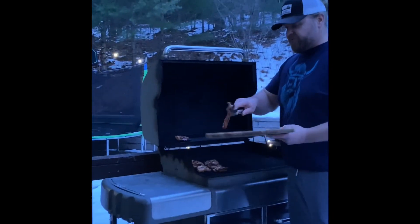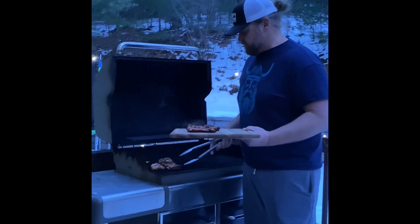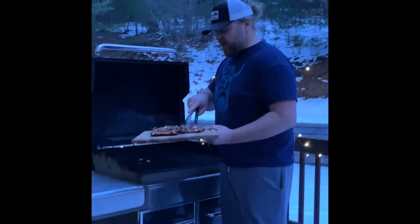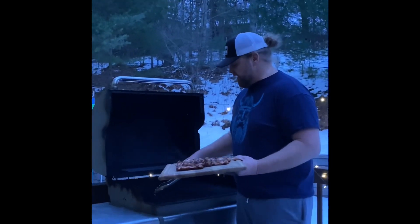Once the chicken is done, you can take it off and we're going to let it rest for 5 more minutes. Be really careful because they're really hot. That's why you let it rest for 5 minutes — so it can cool down. Because if you cut it open right now, all the good juices will fall right out of the chicken and it won't taste good, it'll be dry.